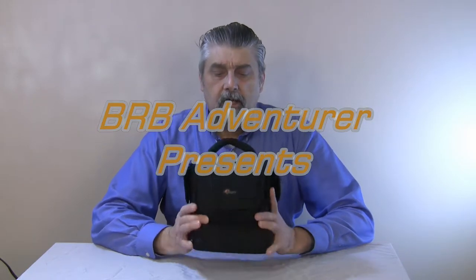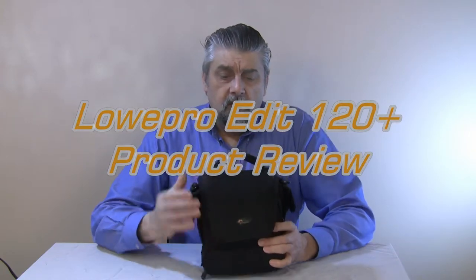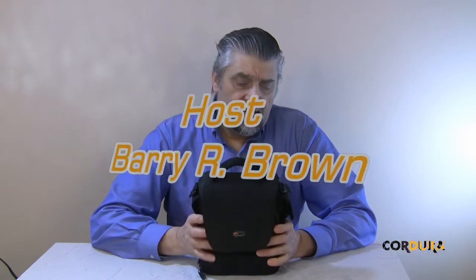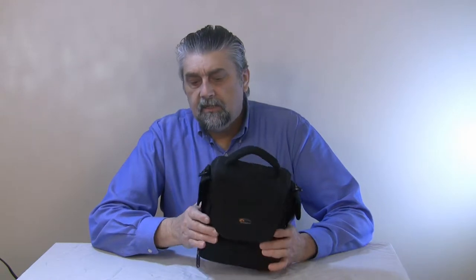We're going to review the Lowepro Edit 120 Plus camera bag. It's made of quite good materials. It's got really good padding on the inside, it's got some weight to it. It's a nice little bag, and I'm quite sure it'll protect your equipment very well.